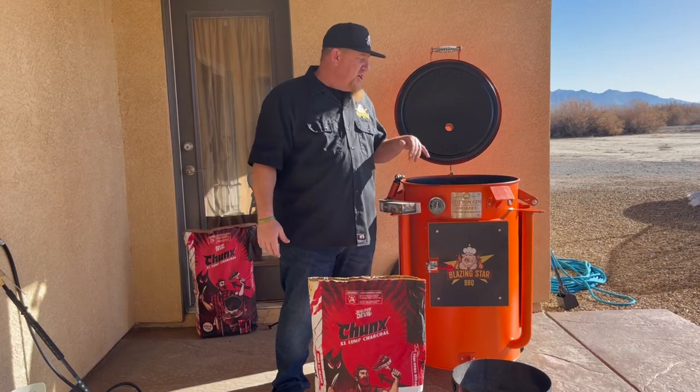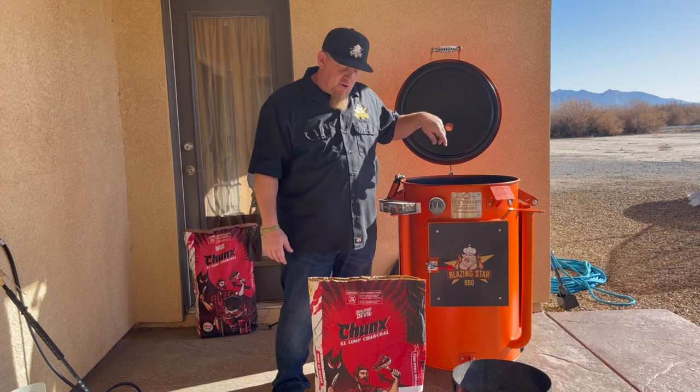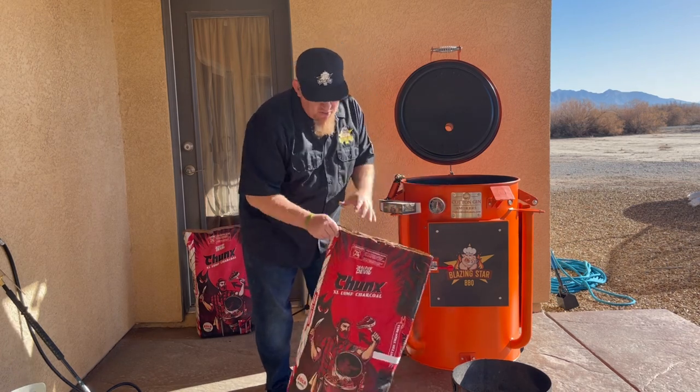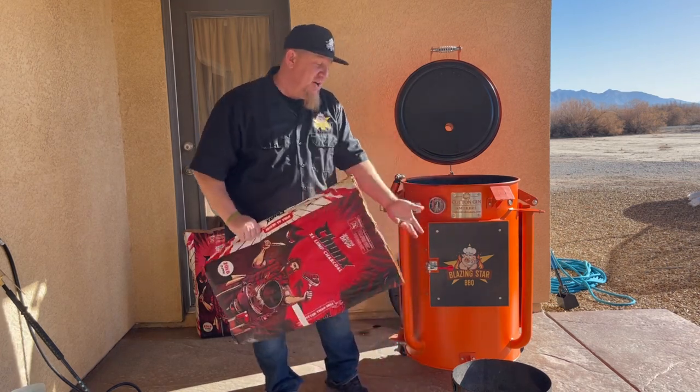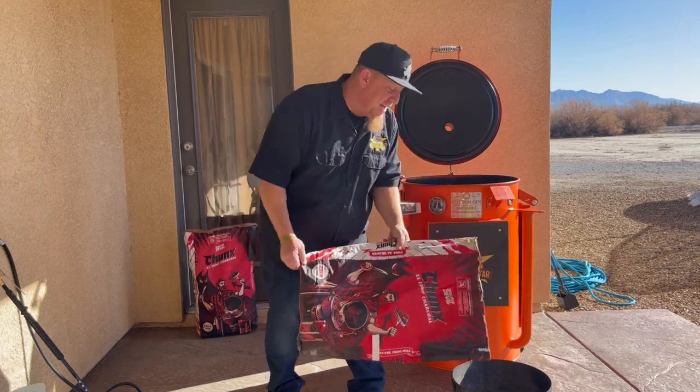All right, on today's cook we're going to show you how we cook some ribs hanging them in the cotton gin smoker. Of course we're going to start with that Jealous Devil lump charcoal. I've already got plenty in here from my last cook, I'm just going to have to add a little bit more.